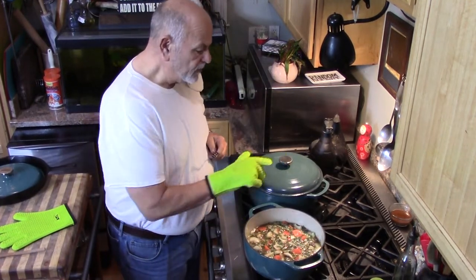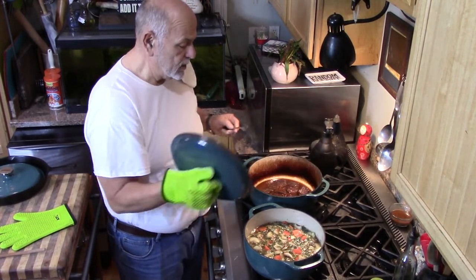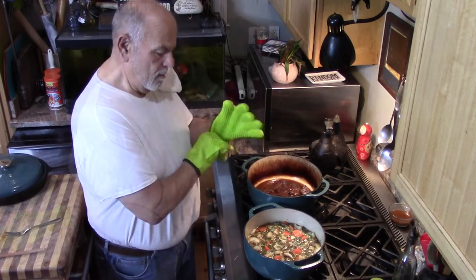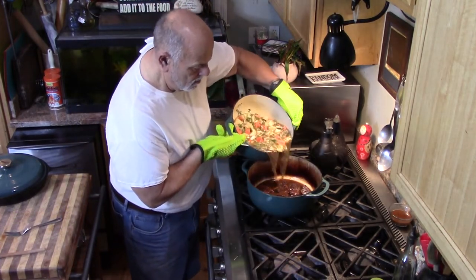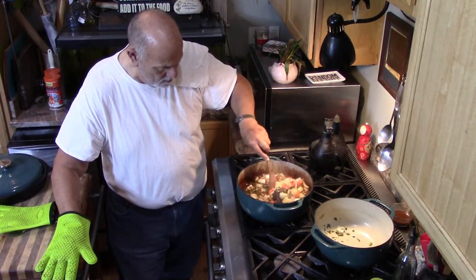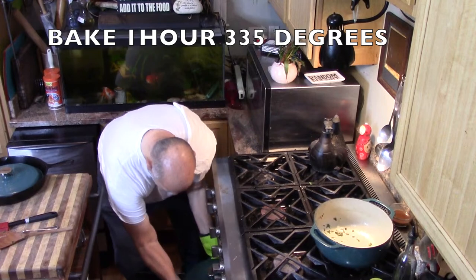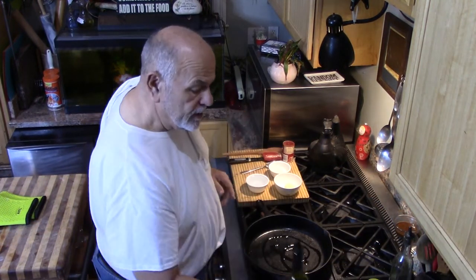I've been heating up these vegetables. Now we're going to check and see if the meat is soft and done — and it definitely is very soft. A few drops of olive oil so when I add the butter it doesn't burn.